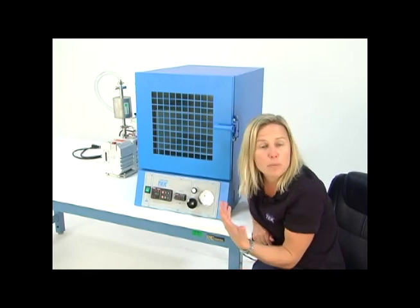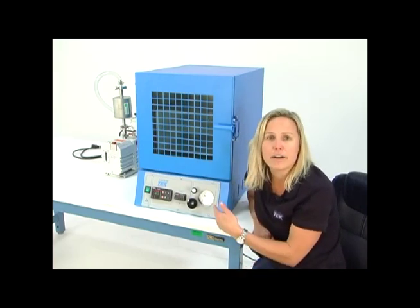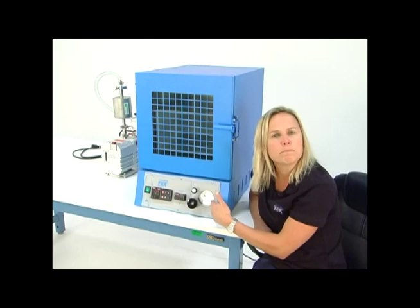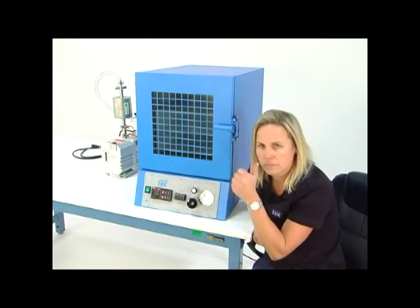If you'd like to read vacuum a little more accurately — maybe in units called torr, millitorr, or microns — we can accommodate that with a different style vacuum gauge. But for most people, this is plenty good. When the needle hits 30, you're at full vacuum and you're underway.